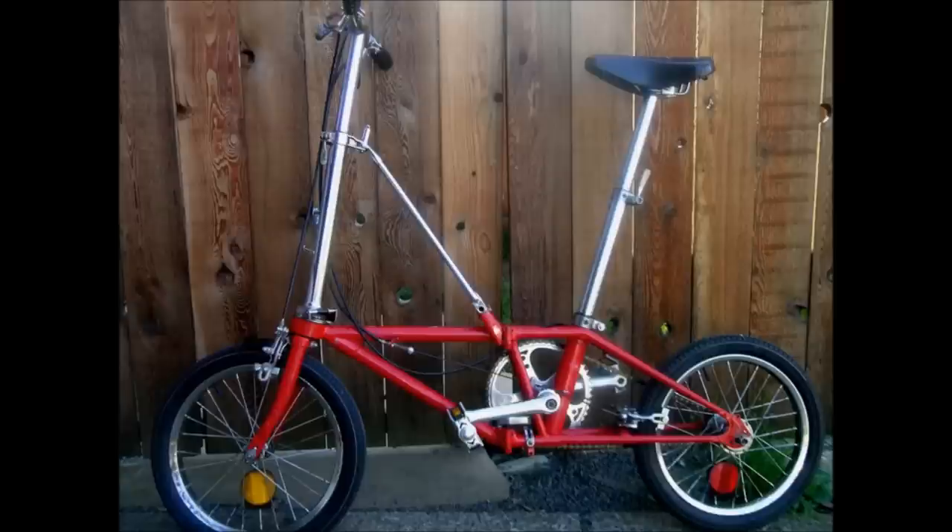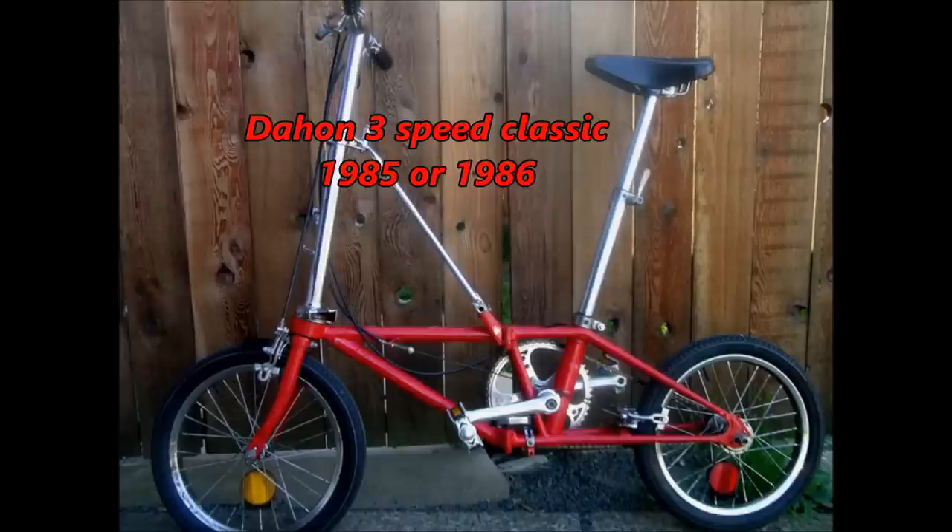There's a bike that I really like called the Dahon Classic 3, or Dahon 3 Classic — it's a 3-speed bike that came out like in 1985 or '86, something like that. I was able to acquire a couple of these bikes real cheap off of eBay.